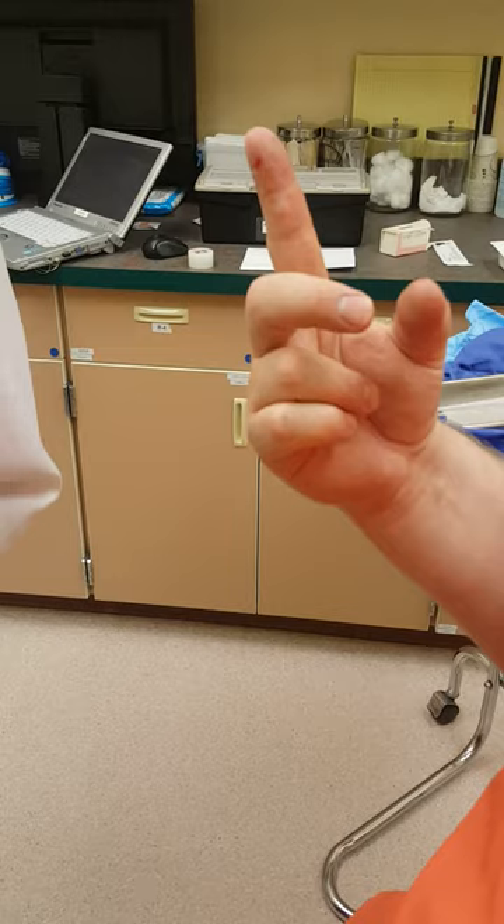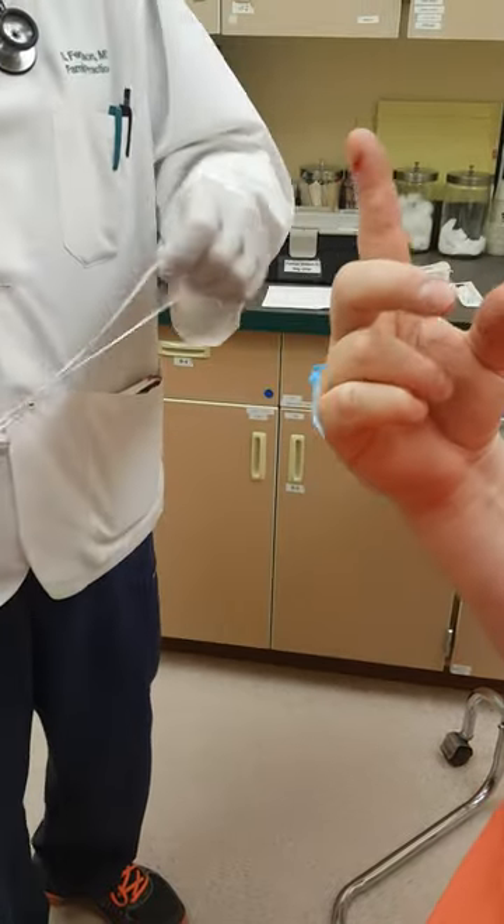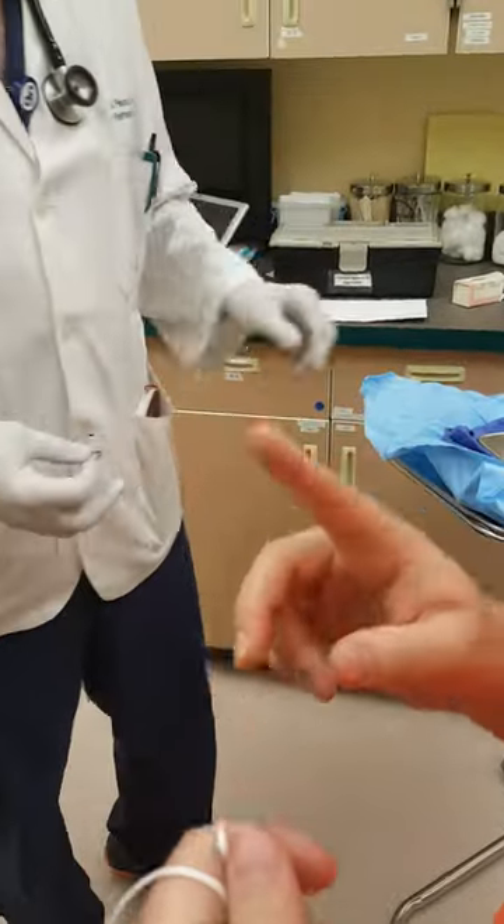Son of a bitch, I wasn't expecting you to do it that fast! She just pushed it and he yanked that one. That was awesome. Keep that — I'm putting this.